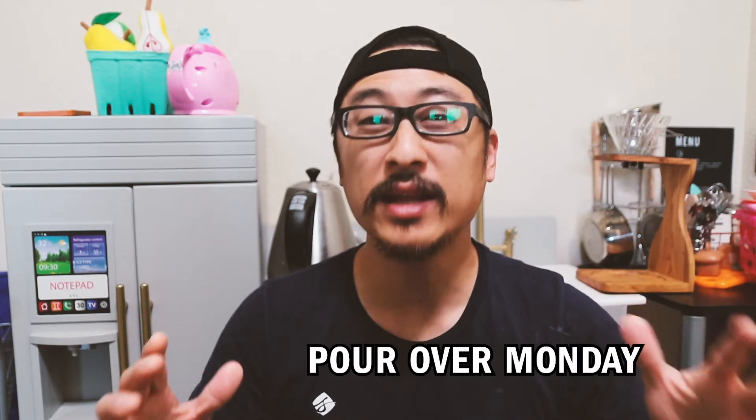Hello, welcome back to another episode of Pour Over Monday, where we go over pour over coffee techniques, talk about different coffee beans, coffee to water ratios, grams of coffee, finishes, bodies — not physical bodies — how the coffee tastes, and where some of you can learn how to do this.